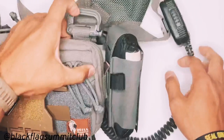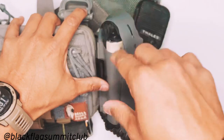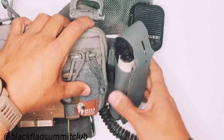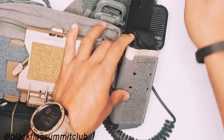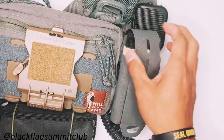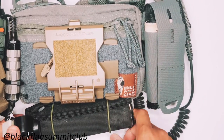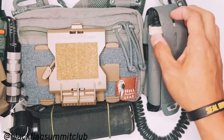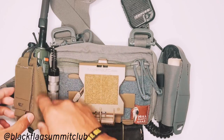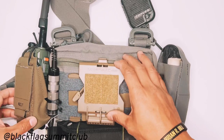The CAT tourniquet pouch is a simple pouch — I'll put the link in the description below. It's attached by a malice clip on the back. I run my tourniquet in there; it keeps it protected from dust, debris, and the sun, making sure it's usable and easily accessible when needed. It's a cheap off-brand laser cut pouch, so it's finished quite nicely, low profile, and relatively inexpensive.